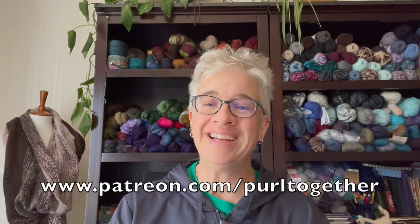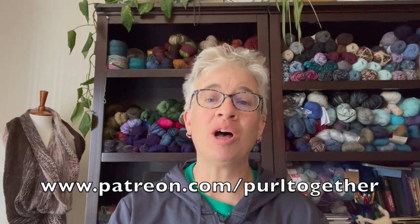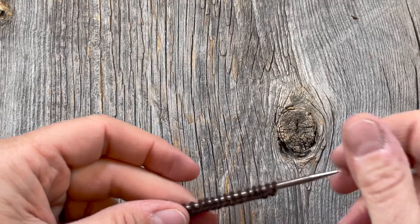Before we get started swatching, I want to express big gratitude to Laurel and Denise — thanks so much for becoming new patrons. If you're interested in seeing what I offer for your monthly pledge, head over to patreon.com/pearltogether. You can see what I'm offering for a small monthly pledge, which includes patron knit night and some other perks. Go check it out after you watch this video.